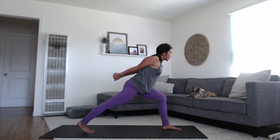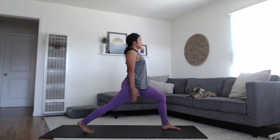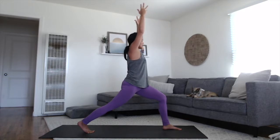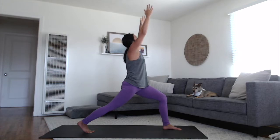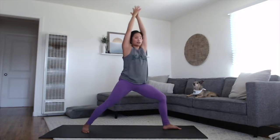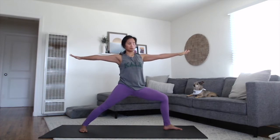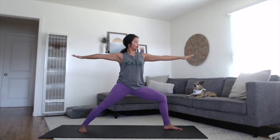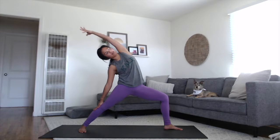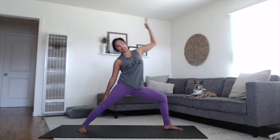Inhale, bringing your chest upright, sweeping your arms up alongside the ears back up to your high crescent. Stacking your shoulders over your hips, strong through the core. One more inhale breath, maybe touching your palms and gazing up. Open up to your warrior two. Spin your back heel down and float your arms out to the T. Flip your left palm to face up, stretch it back to reverse warrior. One more inhale. Exhale, extended side angle.